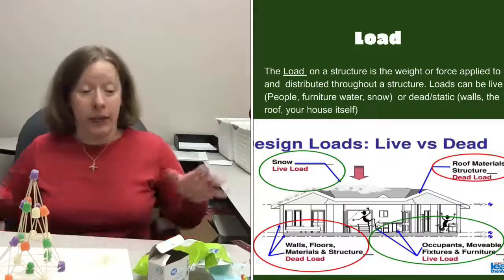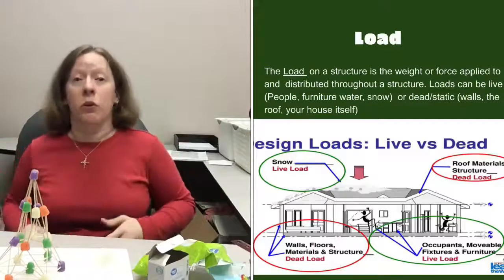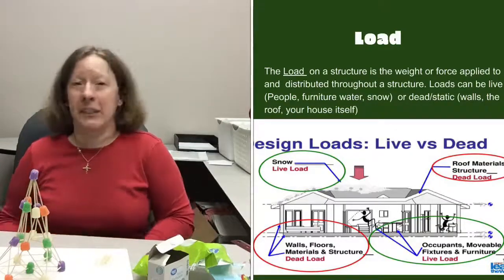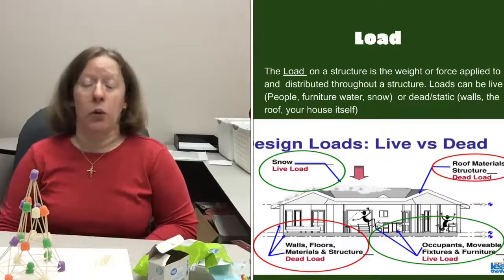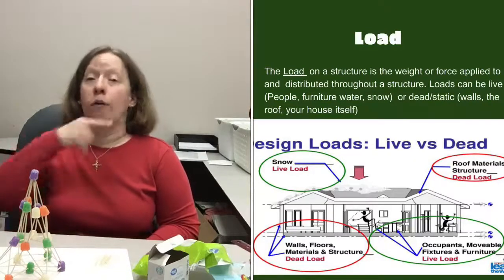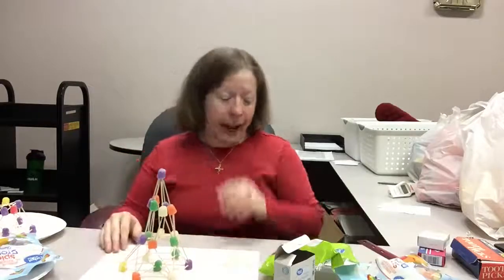You also have to deal with something called a load. Loads can be live loads — like people and furniture in a house or building. All the patrons here at the library every day are part of a live structural load. There's also something called a static load or dead load, which is the weight of the structure itself — the weight of all the materials used in a building, the roof, the house — and you have to consider all those loads when building a structure that will actually hold up.